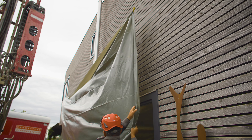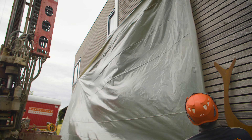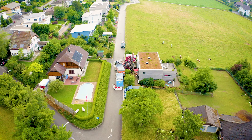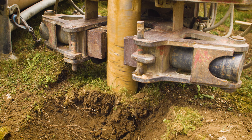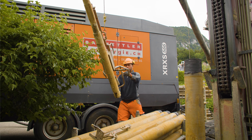The facade is protected for safety against uncontrolled water leakage with plastic film. Everything is in its place. Now the drilling process starts. The required drilling depth is 220 meters.